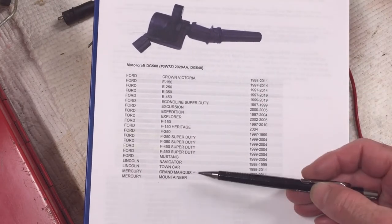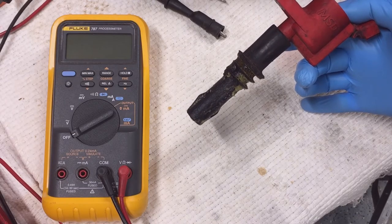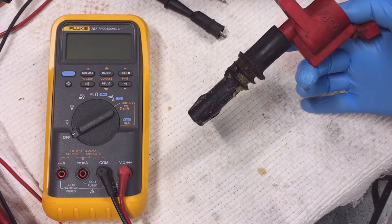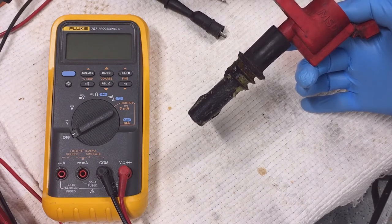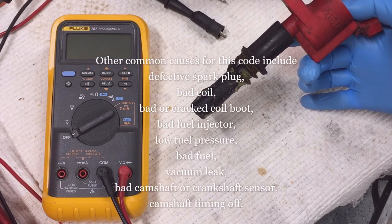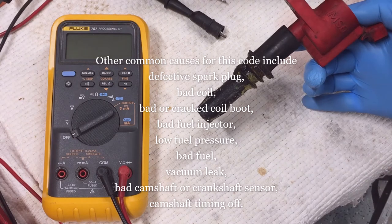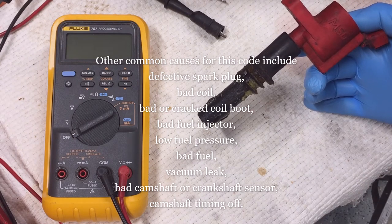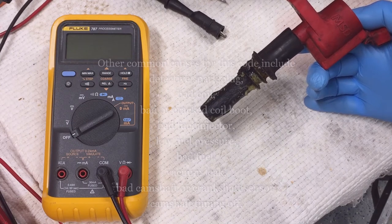I'll put the application chart in the video description. If you're getting a cylinder misfire detected fault code P0301 through P0308, you may have a bad coil. This video shows how to test the coil. Other common causes of this code include a defective spark plug, a bad coil, a bad or cracked coil boot, a bad fuel injector, low fuel pressure, bad fuel, a vacuum leak, bad camshaft or crankshaft sensor, or camshaft timing may be off.